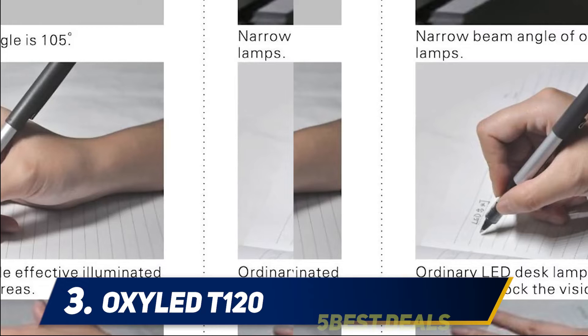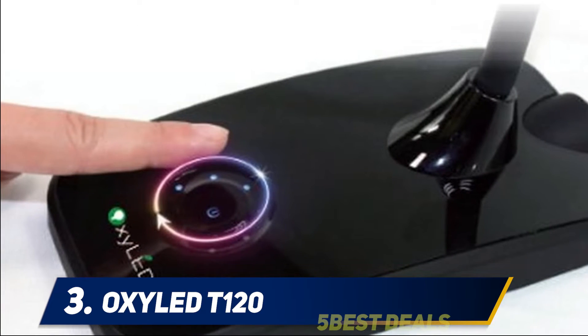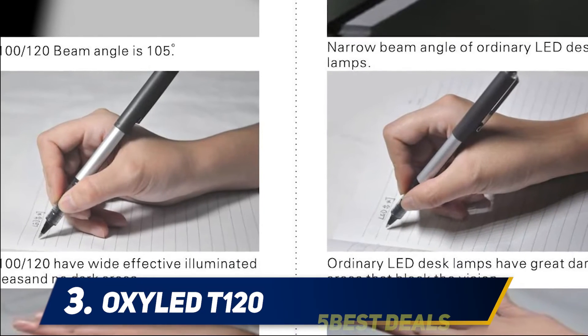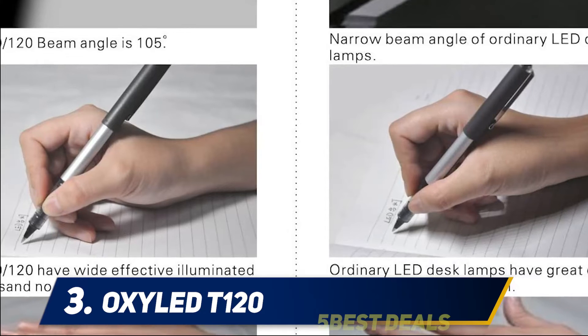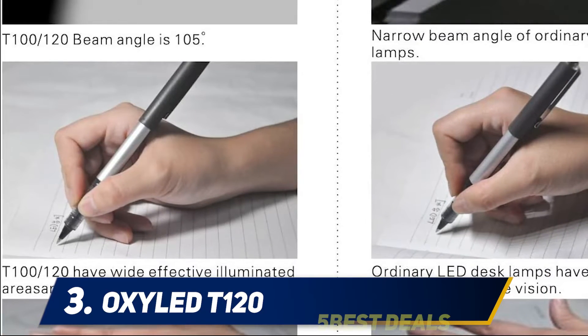The desk lamp offers six brightness levels, which you can control in two ways: one is by simply tapping the ring at the middle, or by sliding your finger around the dial. Two different shades of light can be emitted. It is safe for the eyes, as it uses a light-softening technology, so you can be sure there are no ghosting, no glaring, and no dark areas.